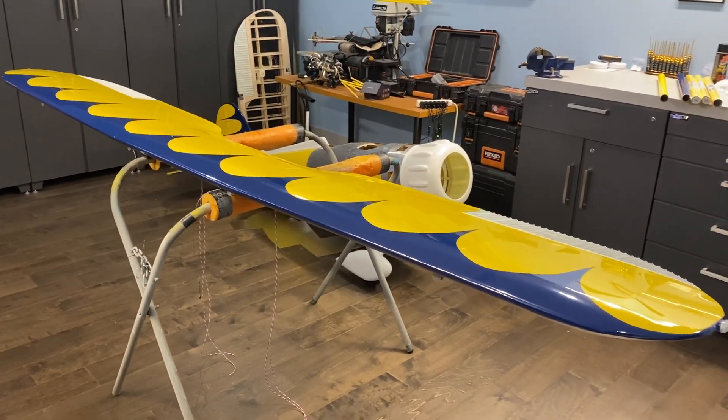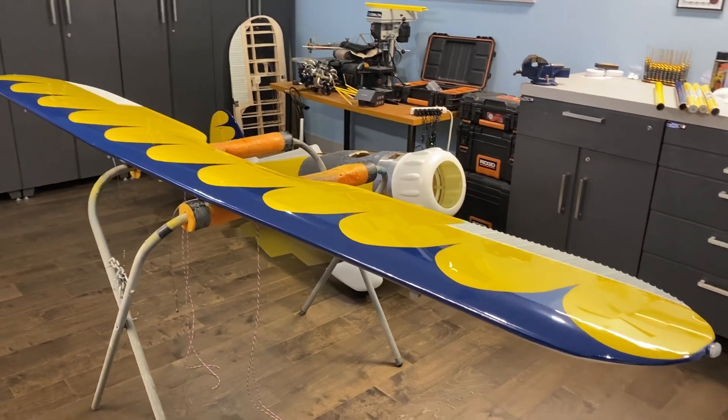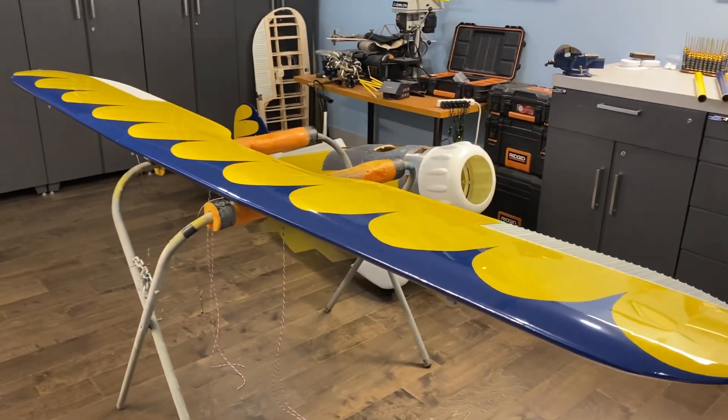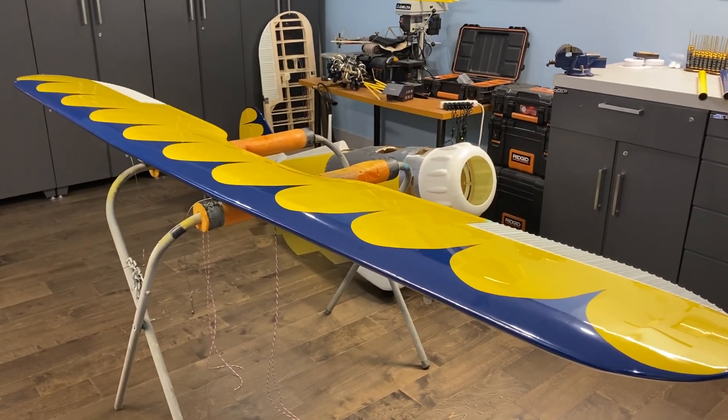A progress update. I was busy working on a couple other projects, but back into the Wacko. What I've been working on for the last three, four days now has been to get this top wing covered.